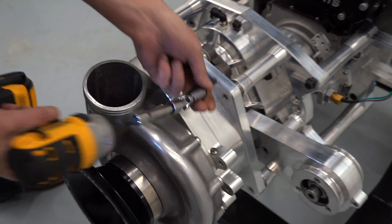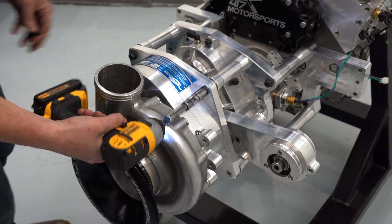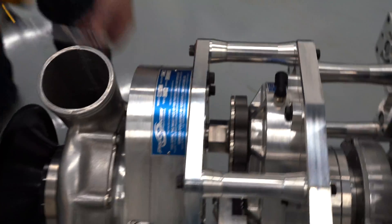To speed up this process, a cordless impact can be used. However, always use hand tools at the end to torque to proper specs.